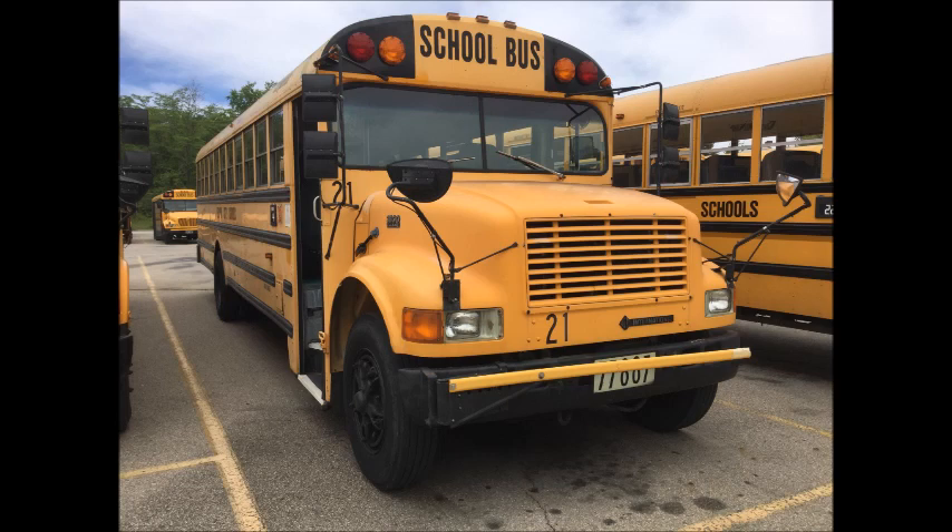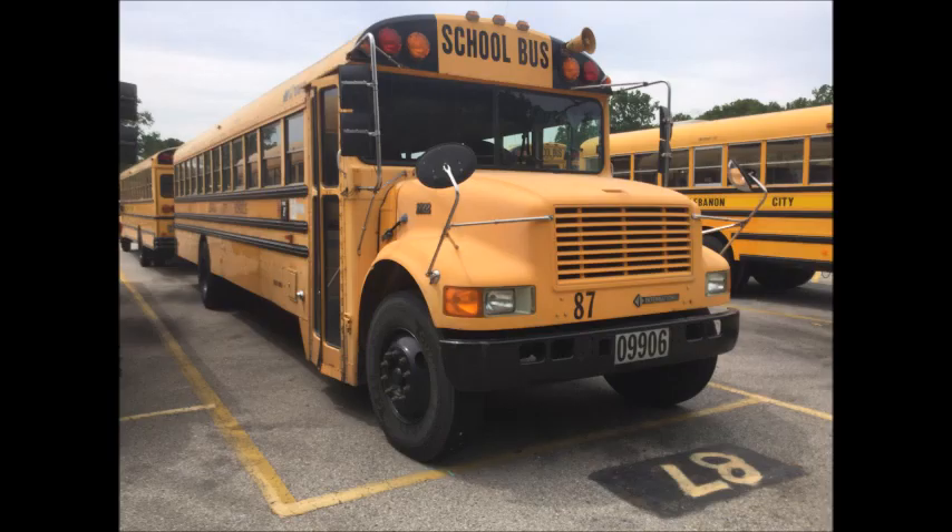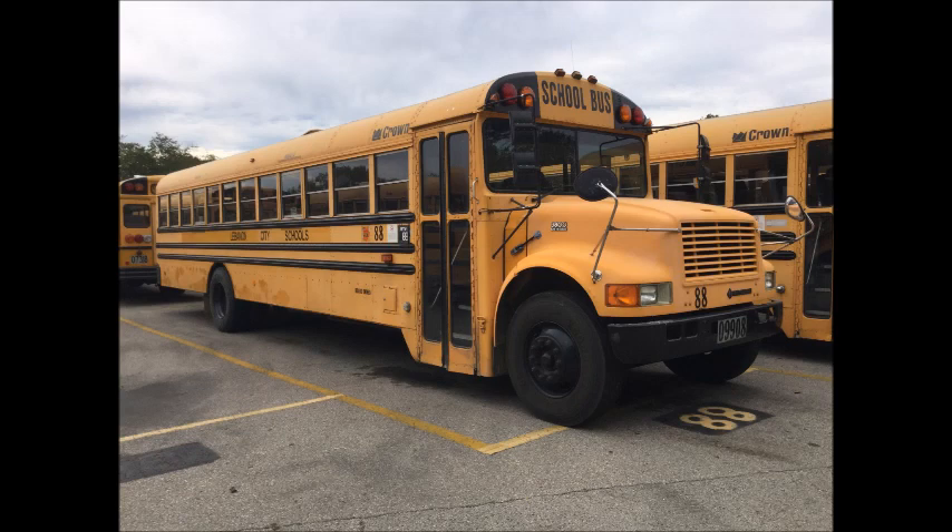Here's bus 21 — it was a 1995. Then the next one is bus 80, which was a 1996; I rode this one as a spare a few times. The next one is 87, which I also rode as a spare a few times. And then the last one is 88, which I never got to ride but had been on it a few times.